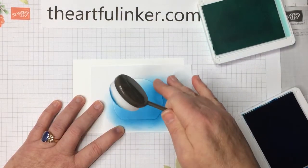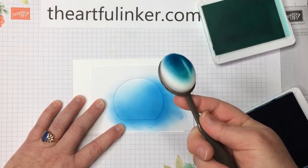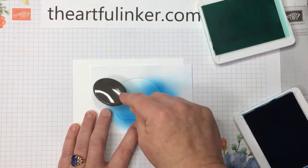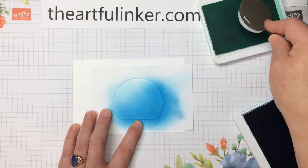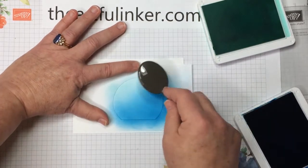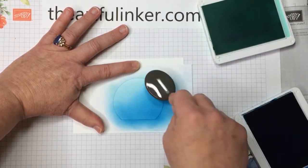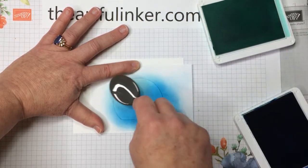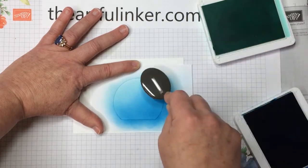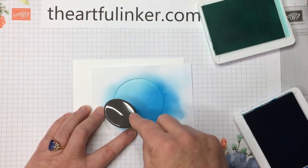We've got this nice intense blue here and I want to blend in some of the Coastal Cabana. As you can see, there's no more of the deep Pacific Point coming off the brush, so you're not going to end up mixing your inks. While the brush is stained, the color doesn't transfer onto your ink pad. We're just giving it a lighter highlight here with the Coastal Cabana, and then I want to come back in one more time and blend across where those two colors meet with the Pacific Point.